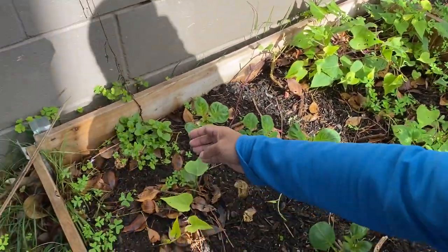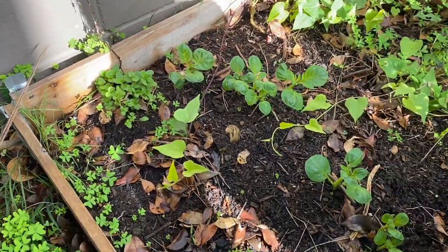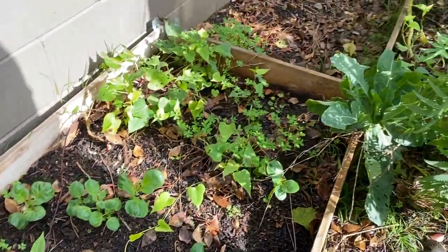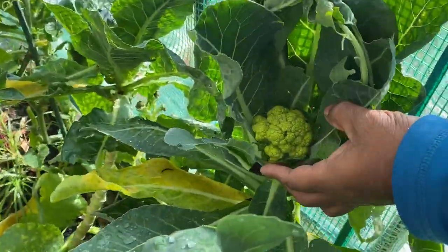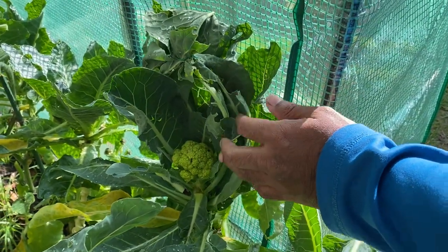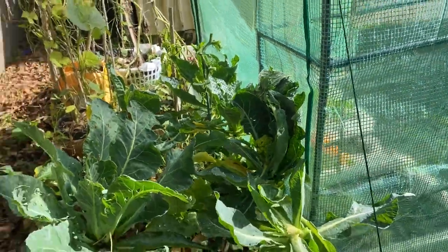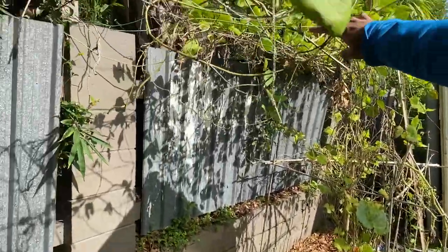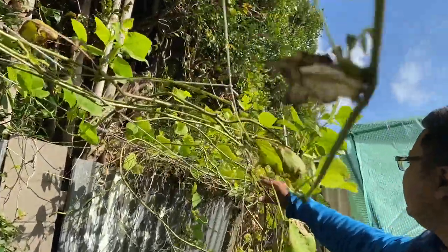You can see some herbs growing as well by themselves because they've got some water from rain. And you can see this cauliflower — it's growing over here. It's a mixture of broccoli and cauliflower, so it's kind of greenish. I'll show you on the other side.